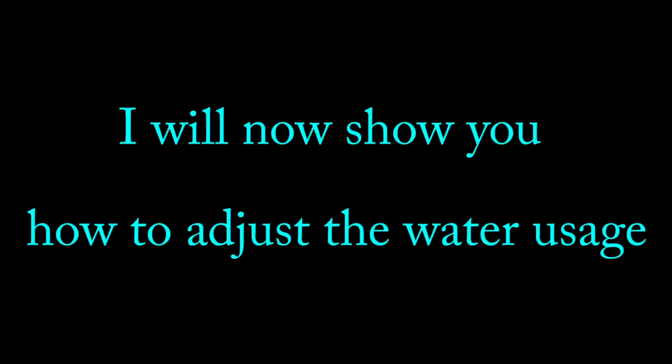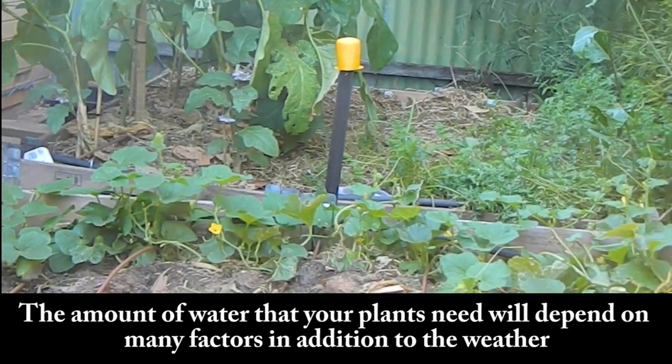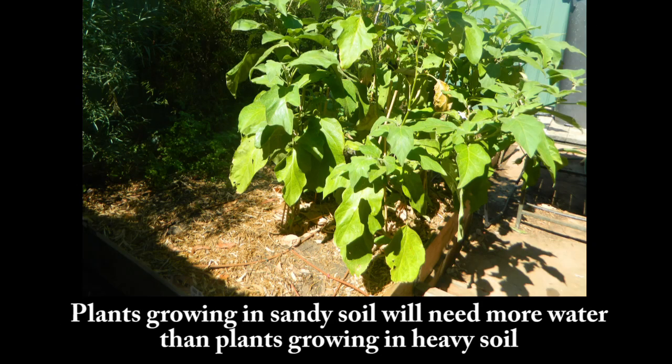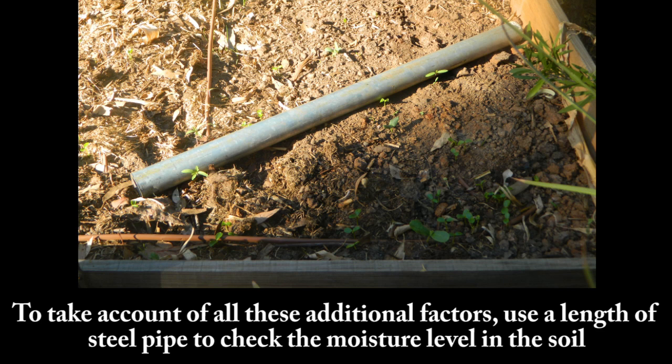I will now show you how to adjust the water usage. Step 14: The amount of water that your plants need will depend on many factors in addition to the weather. For example, as the plants grow and become bigger, they will need more water. Plants growing in sandy soil will need more water than plants growing in heavy soil. To take account of all these additional factors, use a length of steel pipe to check the moisture level in the soil.